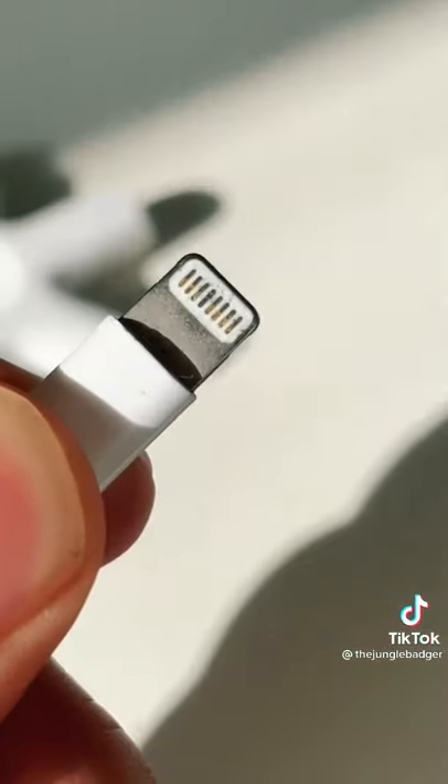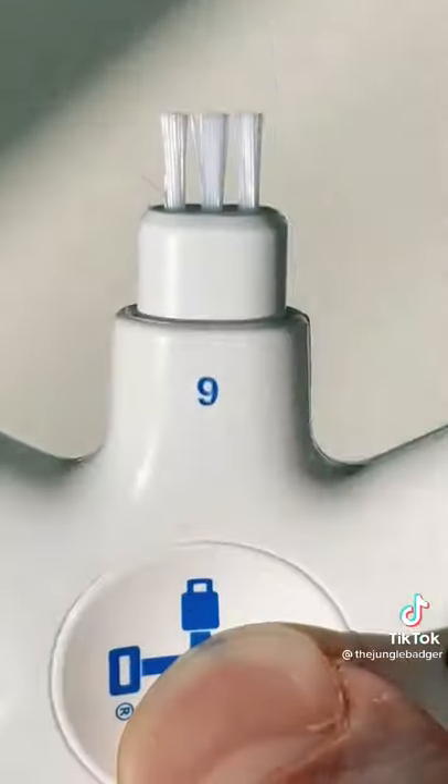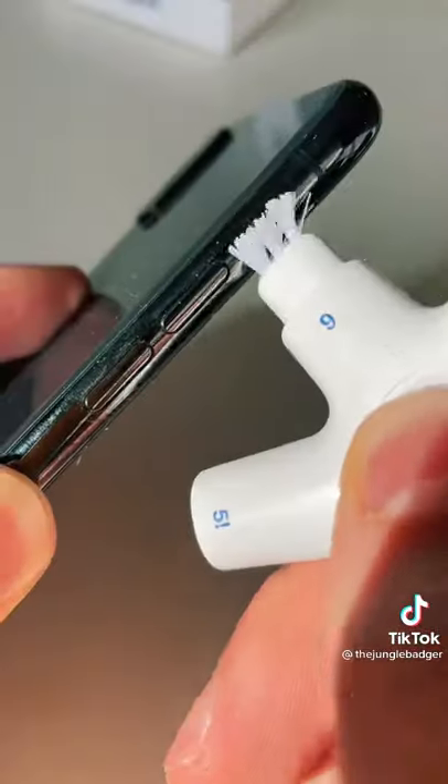Tools 4 and 5 clean your charging cable when you insert it, and tool 6 is a brush to keep your speakers, switches and microphone clear.